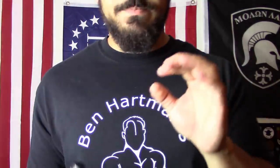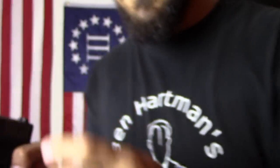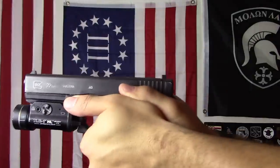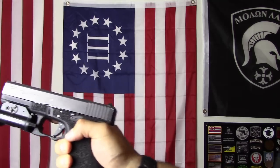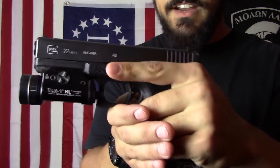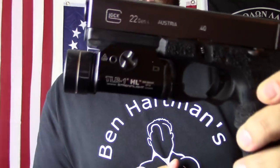I also got the Ghost Inc. Bullet Forward slide release, designed for right-handed shooters with a thumbs-forward grip so you can hit it down with your thumb more easily. It also helps left-handed shooters get a finger onto it more easily. As a left-hander, this piece is a must and I'll have it on all my Glocks.